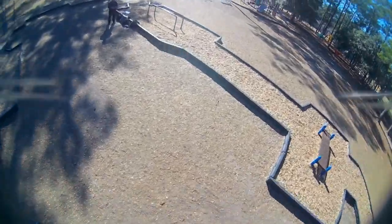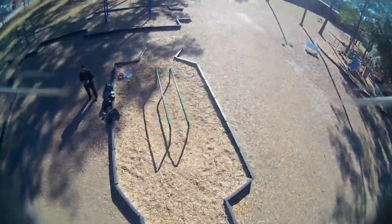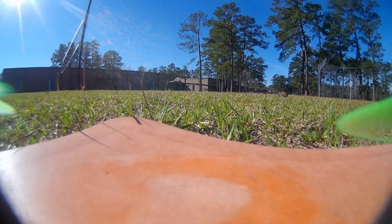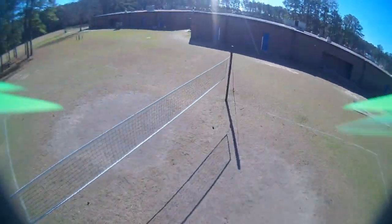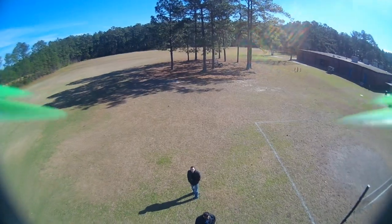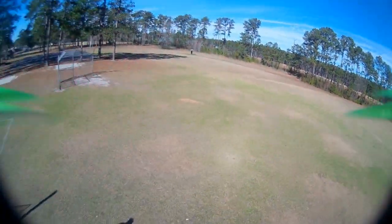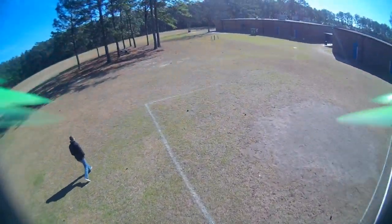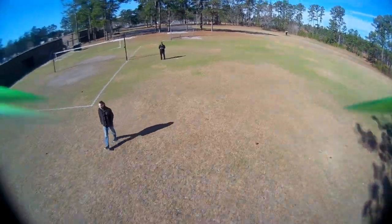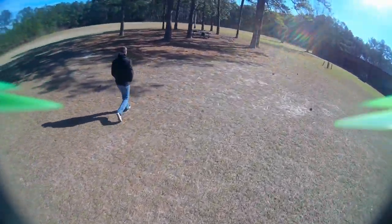When I switched to HQ tri-bladed props — still 2.5 inches — it did move faster and, as you'd expect with tri-blades, it cornered better. But I thought it lost a little resolution on the low end throttle control. That was just my experience with it. As for 3D usage, honestly neither prop is perfect, but they work just fine for inverted flight. I'm still trying to find a 2.5 inch prop I think would work better.